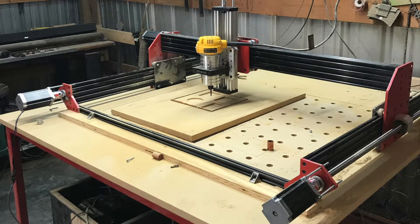Here's a kind of a back-and-out view of the CNC router. I hope you enjoyed this quick video and we'll probably get more involved with it as time goes along. Until tomorrow, have a great day.